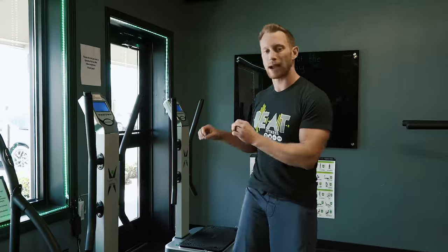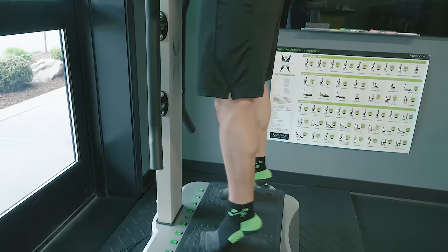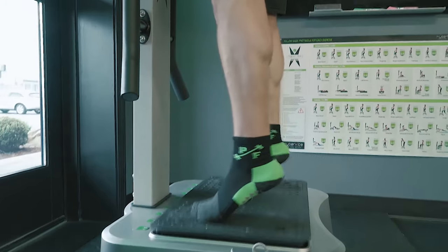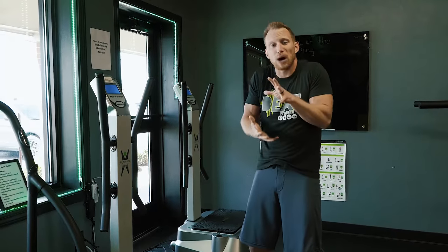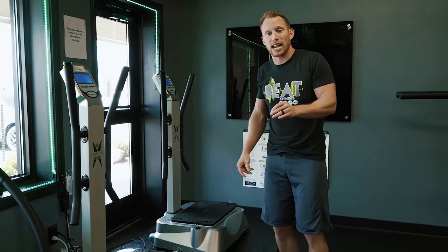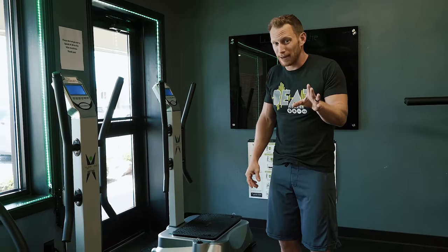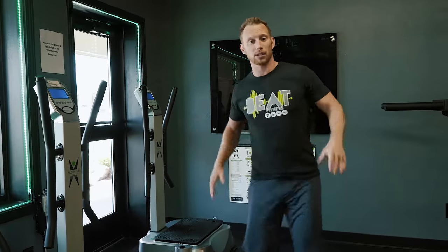Vibration is just like a jackhammer — you use a jackhammer to break up concrete, and concrete is really stiff. Many of you may have arthritis or degenerative joint disease — your body is really stiff. That's one of the natural things that happens as we age; you shouldn't let it happen, but a lot of people do. Your body gets stiff.